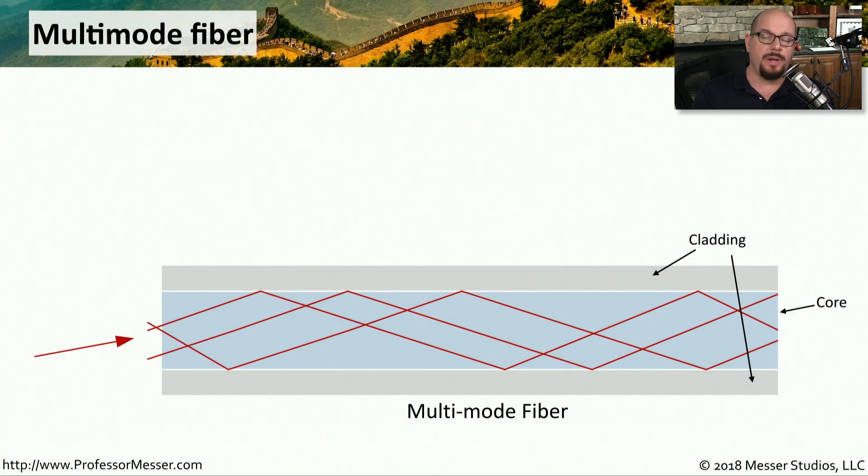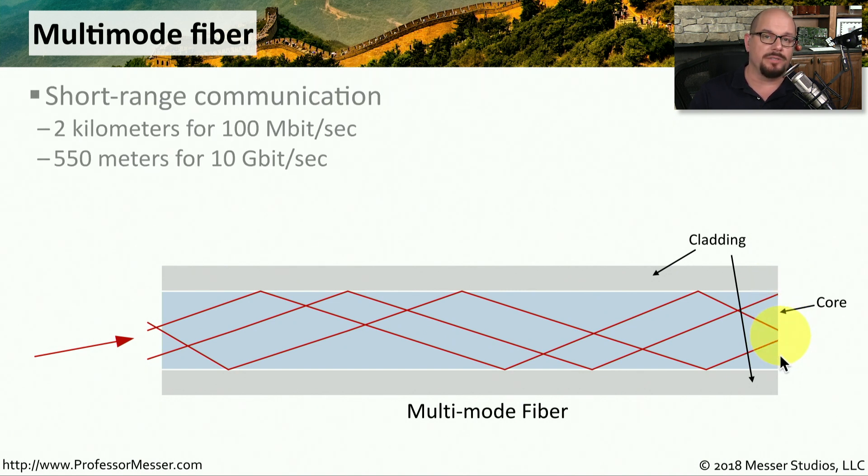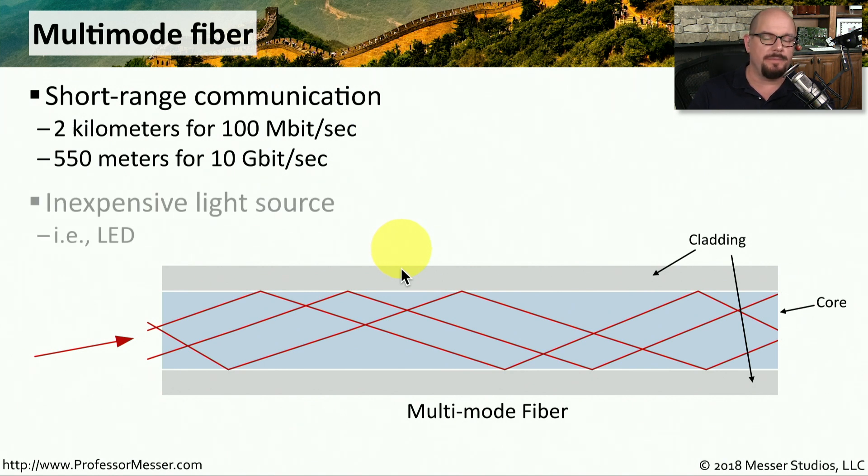The optic fiber you put between two devices will either be multimode fiber or single mode fiber. Multimode fiber means the light going into the fiber core bounces around in multiple modes, and when it comes out on the other side, the light is in those different modes. Multimode fiber is commonly used for short range communication — around two kilometers for 100 megabit ethernet networks, or about 550 meters for 10 gig. The equipment used to send light over multimode fiber typically uses an inexpensive light source such as an LED.